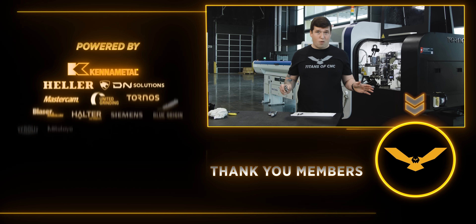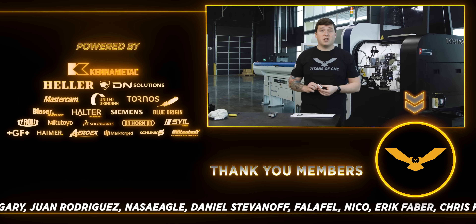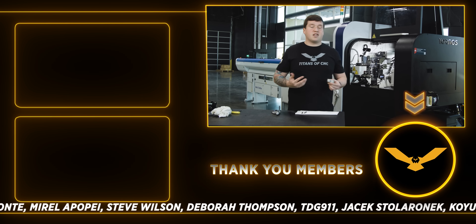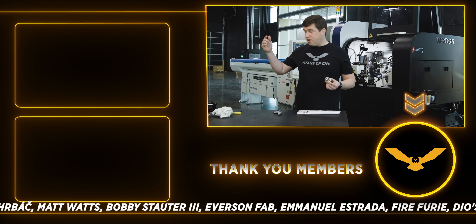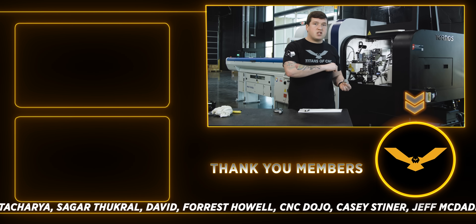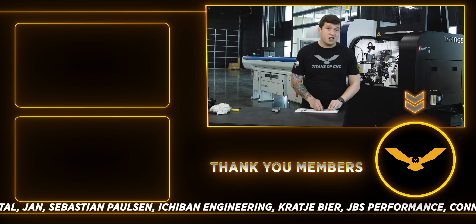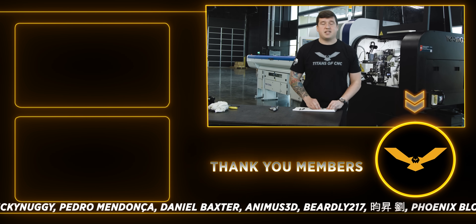I am blown away by this. I am super stoked that Golden Bolt sent these products out for us, because now my life just got that much easier. Whenever I want to change a tool or an insert, I can use my presetter to set it, throw it back in the machine, no problem — it'll be within a couple of tenths. So thank you, Golden Bolt, for sending this out to us and letting us showcase it in this video. It was awesome.